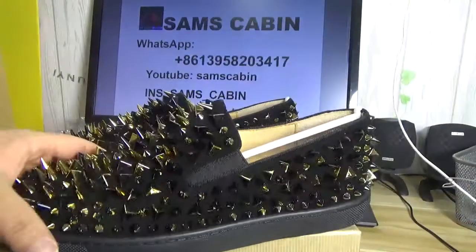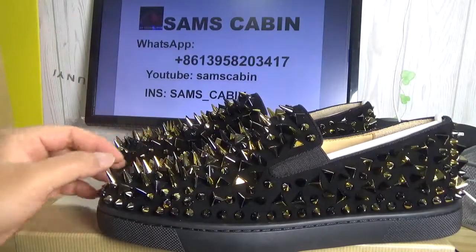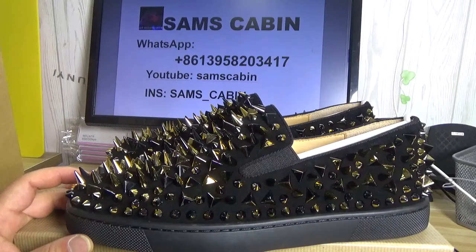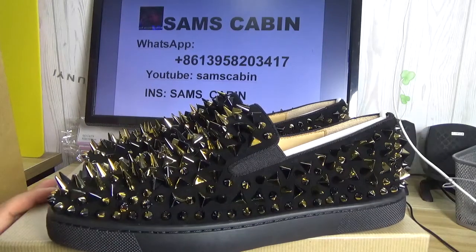That is the shoes I want to show with you. If you want more other information about these shoes, welcome to contact me by my WhatsApp or add my Instagram. Thank you for watching. Bye.